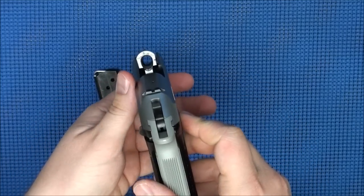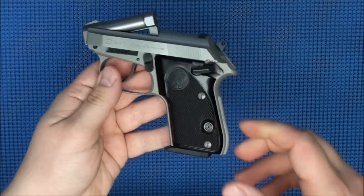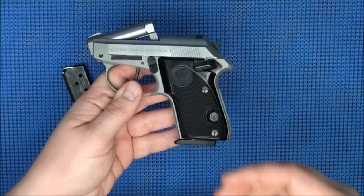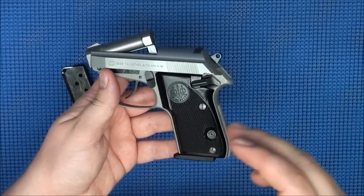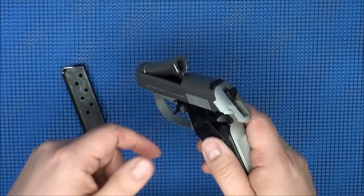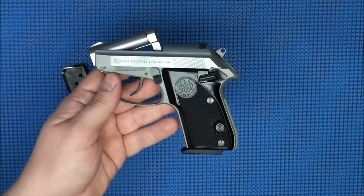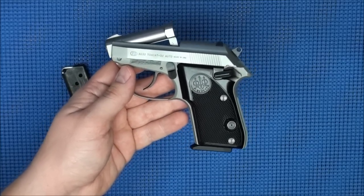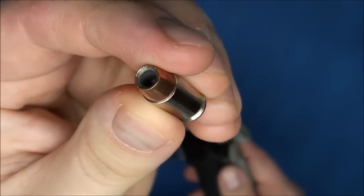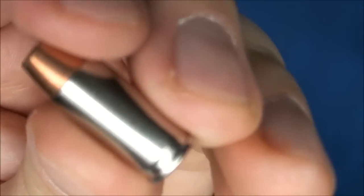The caliber snobs will say .32 ACP is a worthless cartridge — I disagree. The more I shoot and improve my skills, the more comfortable I am carrying a smaller pistol in smaller calibers. The .32 ACP, or 7.62 / 7.65mm, is actually a very usable round in self-defense. You're looking at right around the 130 foot-pound range. For example, there's a Federal Hydra-Shok 65-grain hollow point that is definitely a usable caliber for self-defense.